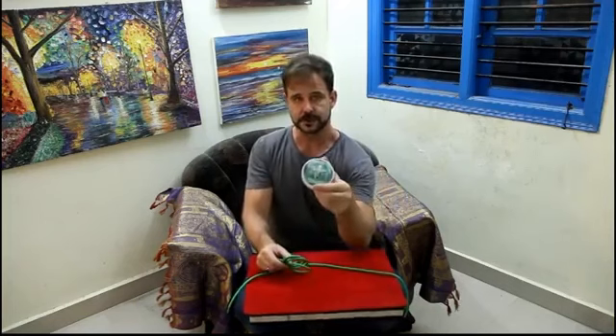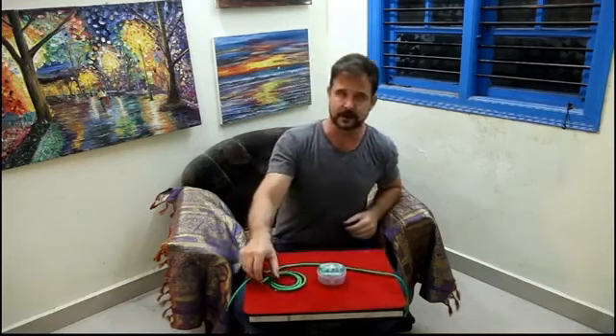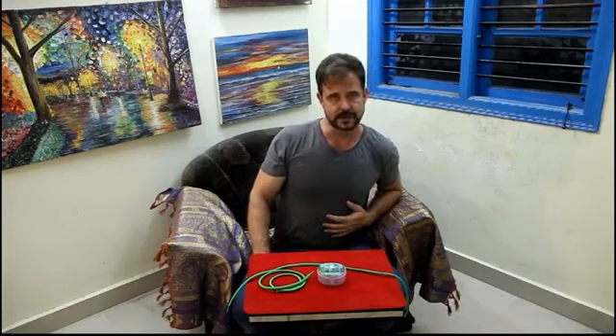So that's Sorcery's Stiff Shoelace, one of our latest releases. It's been a big seller here in India and I would suspect it's going to do really well in America once the word gets out about it. I think you'll enjoy adding that to your show and your close-up walk-around magic. We thank you for your purchase.